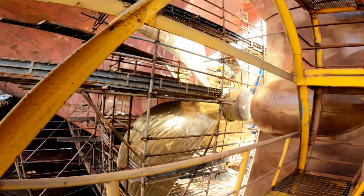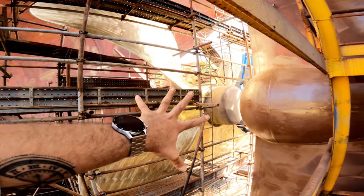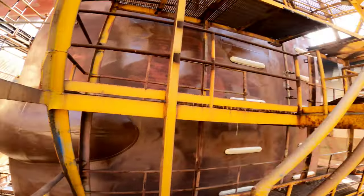Polishing the propeller is an important job in dry dock. It helps in increasing the life of the propeller material and also helps in increasing the speed.